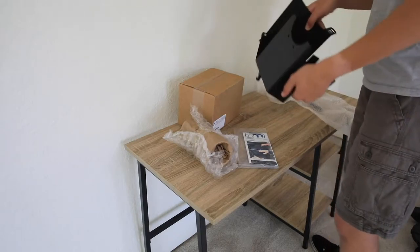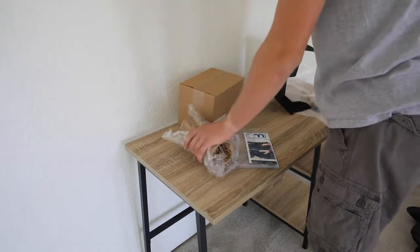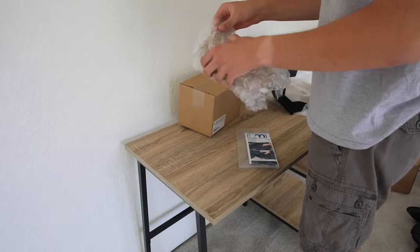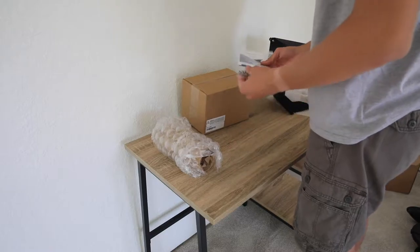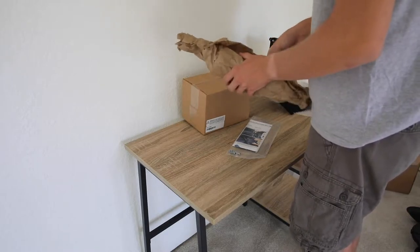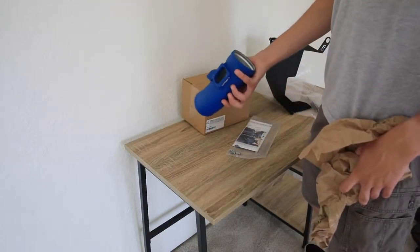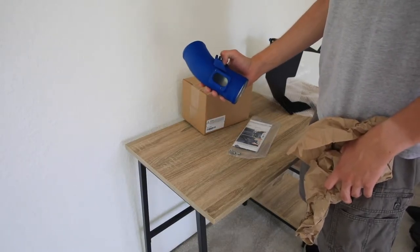So here's the heat shield, which ironically is warm, the pipe which has bubble wrap, and the actual air filter plus the instructions and some of the bolts. It's a nice powder coated dark blue. I'm going to go look at this next to my engine bay and see how this color matches up.